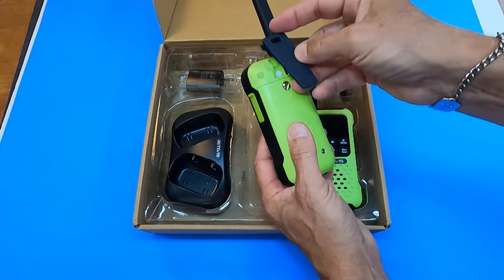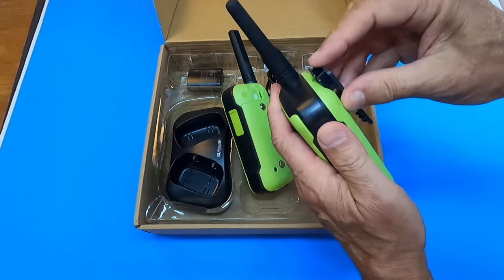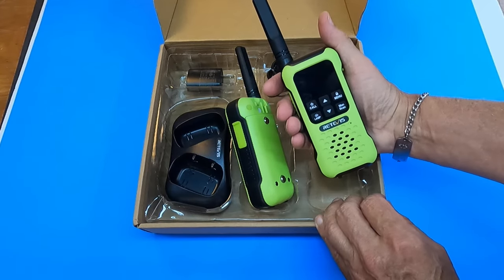The belt clip just snaps on here in the back and now these are ready to go once they're charged up.